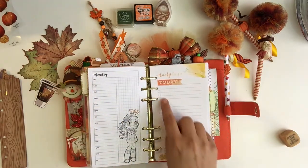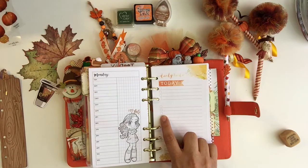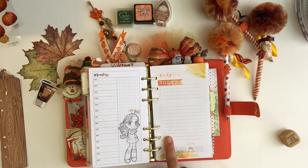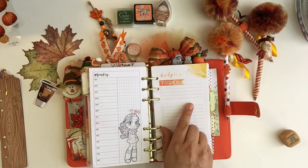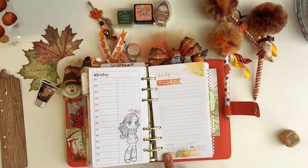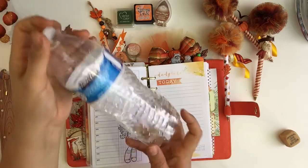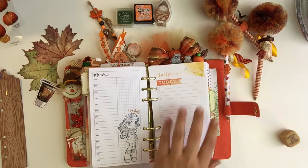I always put my meals for the day: two lines for breakfast, two lines for lunch, two lines for snack, two lines for dinner. And then whether I exercised that day — sometimes I'll stamp in meal prep or meals and keep track of my calories. Right here I track how much water I drank. I use one of these bottles which is 16 ounces, so I'll mark one bottle, two bottles, three bottles, four bottles — that's how it works.